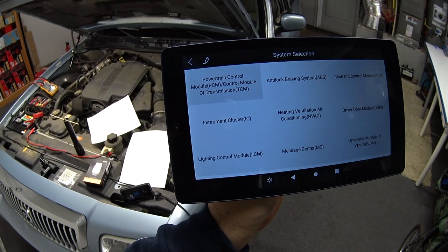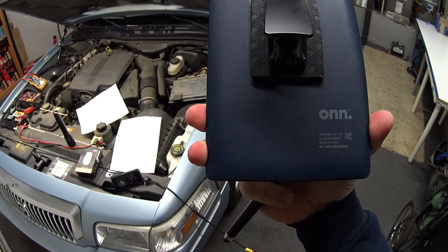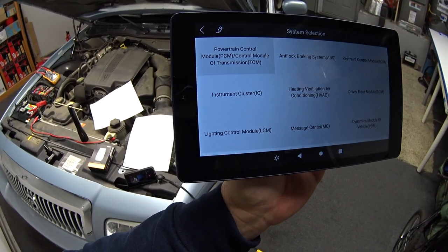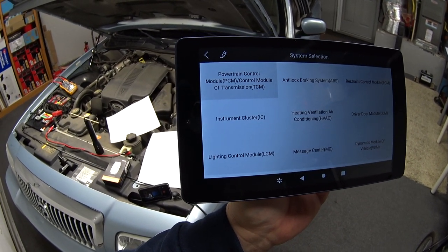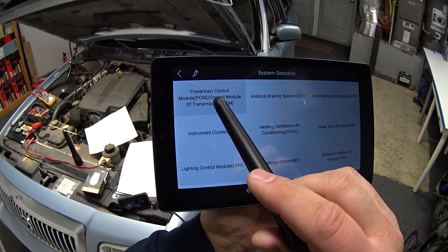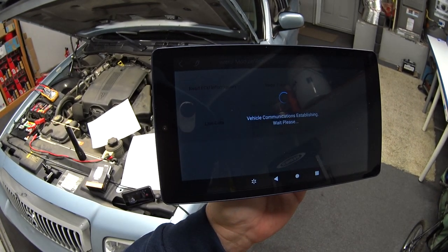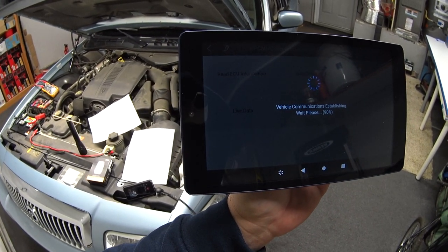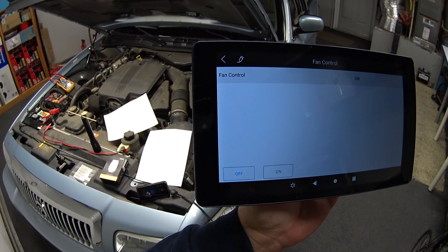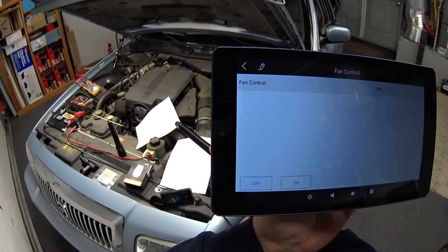I've already got the car fired up and ready to go. By the way, I'm testing out this $34 refurbished Walmart Android tablet — it works just as well as my Samsung tablet when I'm using the scan tool. We're going to get into the PCM, actuation tests, fan control, and as soon as I turn this on it should come on. You can see the paper moving from the fan airflow.